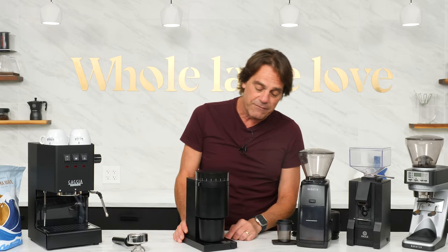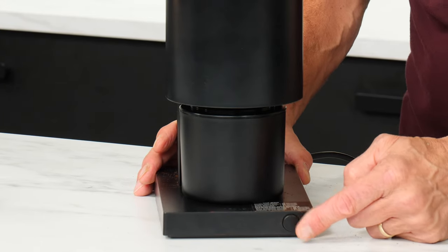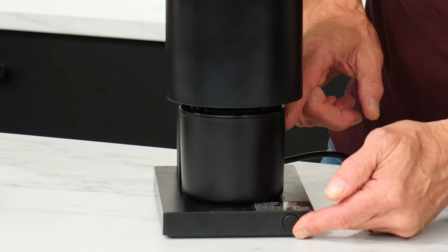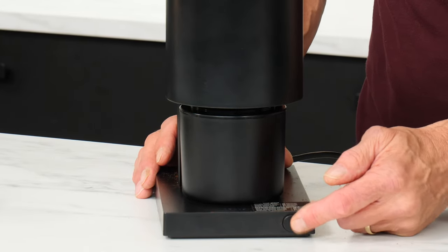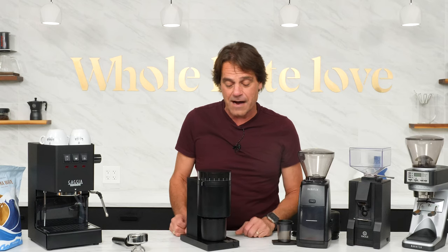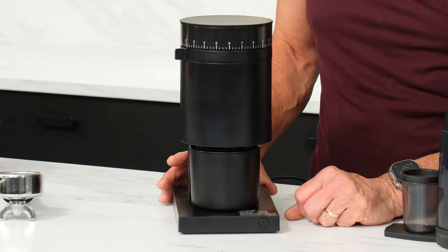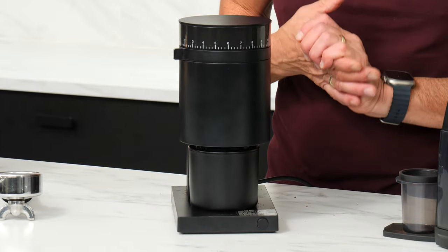This does have some timing functions on it. They're pretty basic — press the button once for 30 seconds, twice for 60, three times gets you 90 seconds, and then up to two minutes. So you just press and it starts grinding. If you don't need that whole 30 seconds, just press again and it stops. Let me get some beans and we'll grind with this.